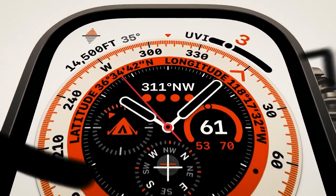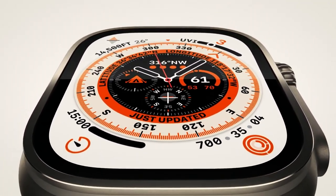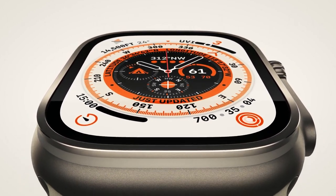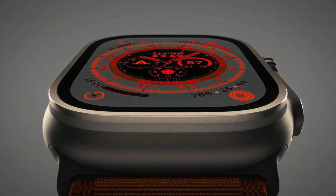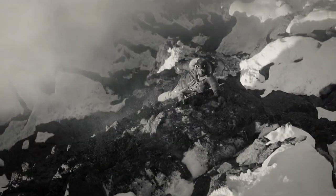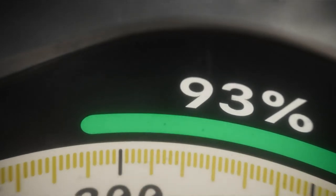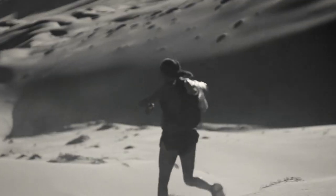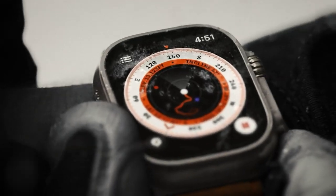Even as an athlete, making progress requires accurate data and insight. Updates to the workout app, like new metrics and views, give you all the information you need to beat your best. The larger display lets you see up to six metrics at once. Apple Watch Ultra keeps track of your stride length, ground contact time and vertical oscillation to help you understand how efficiently you run. It is designed to take on the most extreme environments, elevations and temperatures.